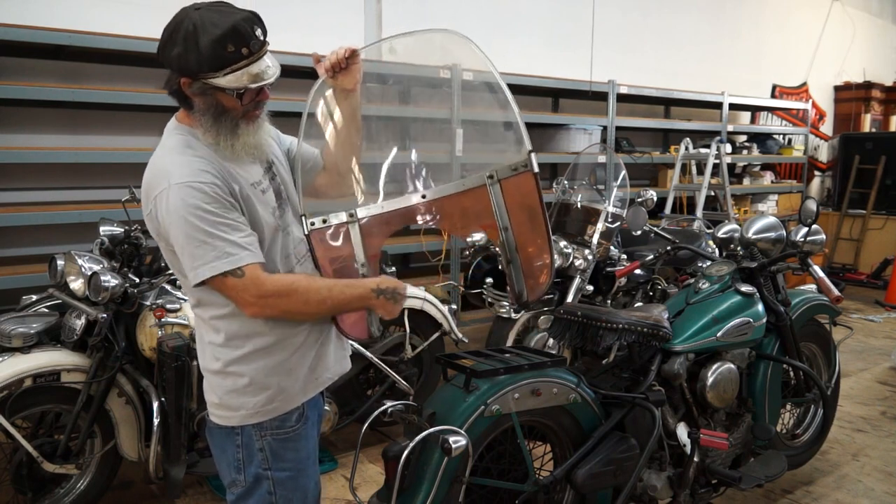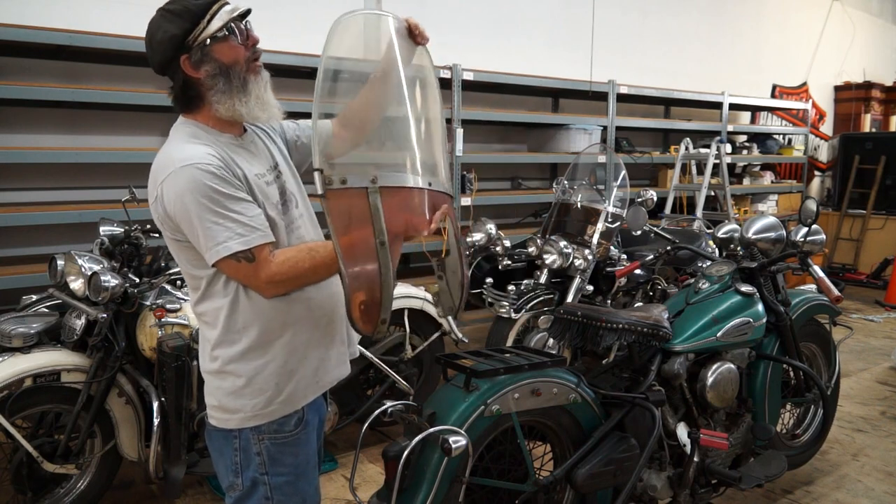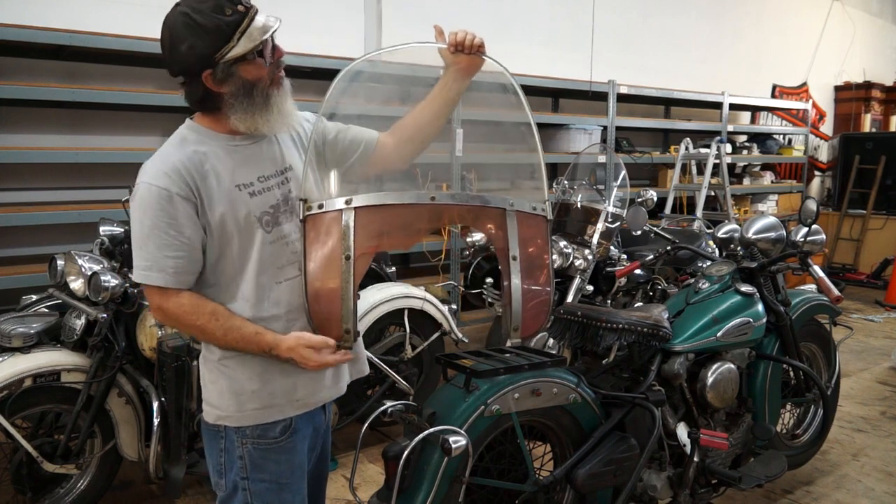It does have some damage down here, but overall it's in good shape. And if you clean it up — I didn't wash this — you can actually see through it. It's just dirty.